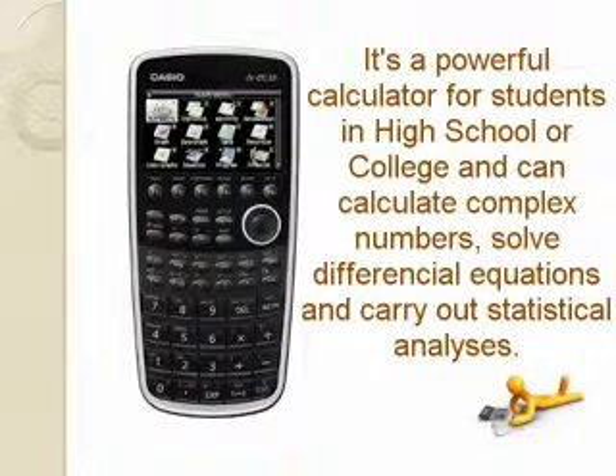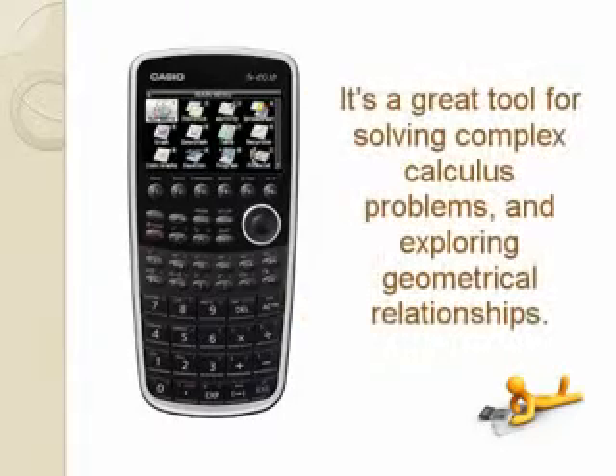It can solve differential equations and carry out statistical analysis. It's a great tool for solving complex calculus problems and exploring geometrical relationships.